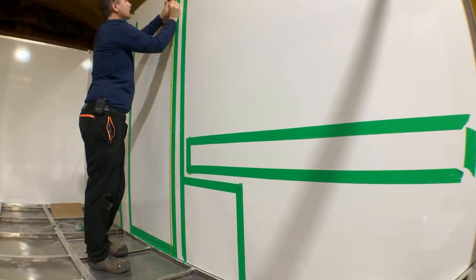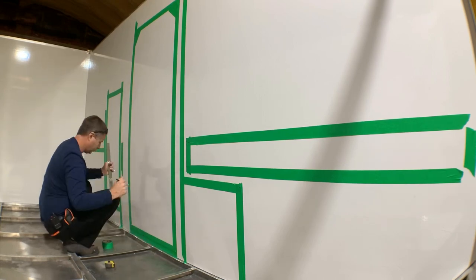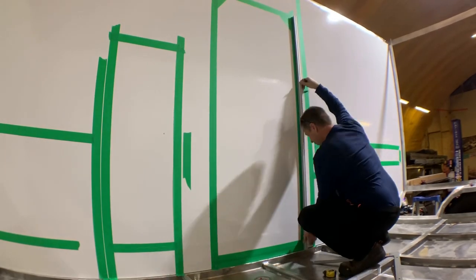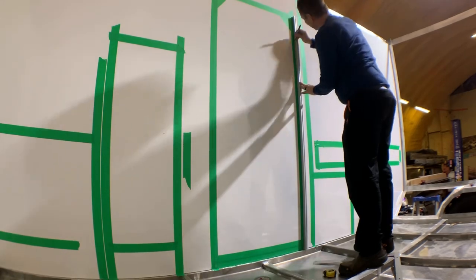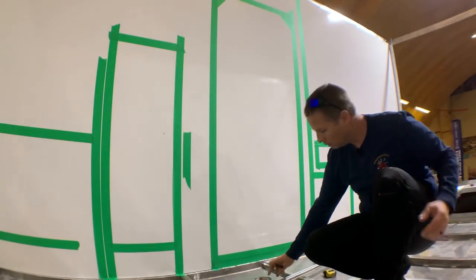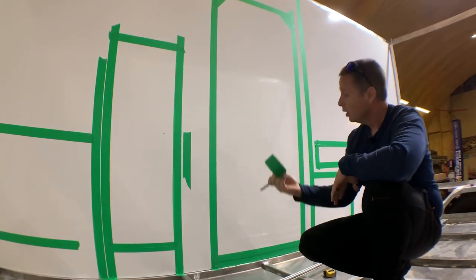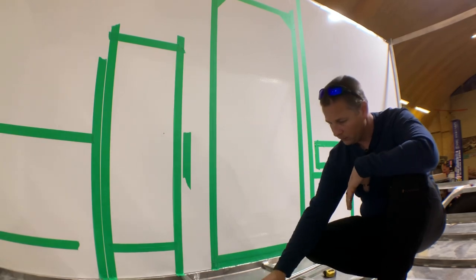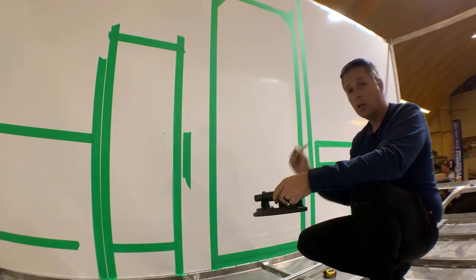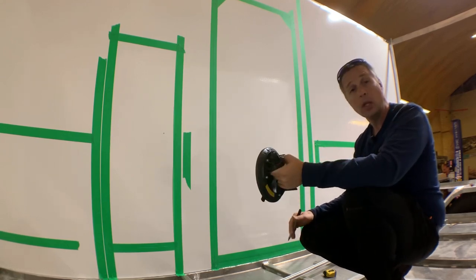With the baseline marked, I measure 72 inches up to get the top cut line. Using my square to make sure the lines are perpendicular to the floor, I start the vertical lines and then continue them with a long straight edge. Once the top is marked, I need to mark the upper radius to match the door. Handily, the radius is exactly the same size as the suction cups we used in the last episode to mount the walls — a totally unintended use, but they match the door radius perfectly.